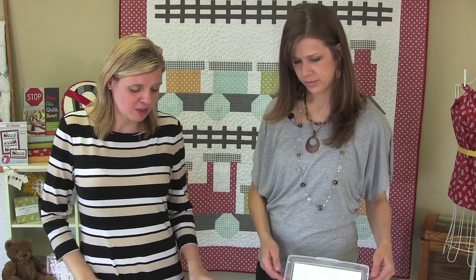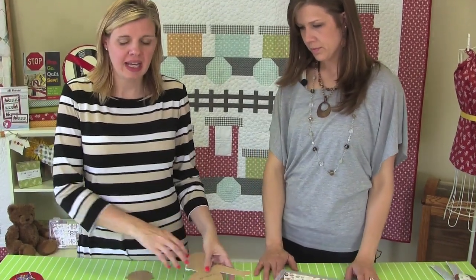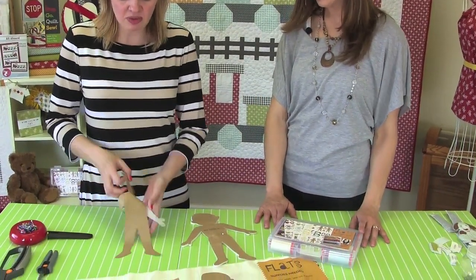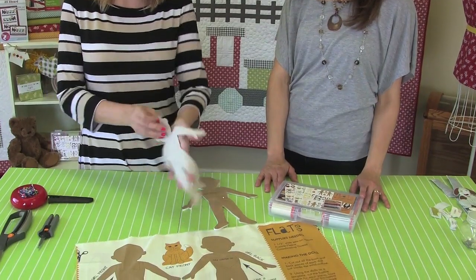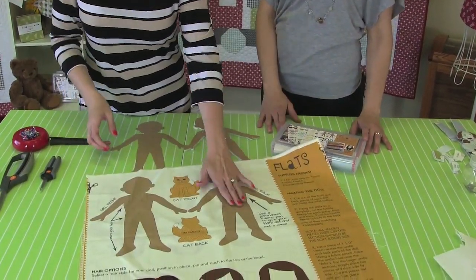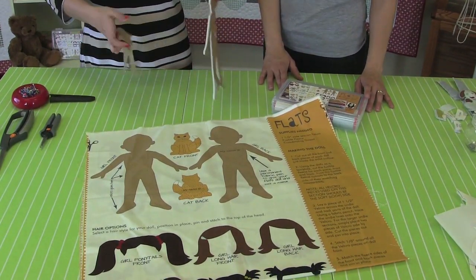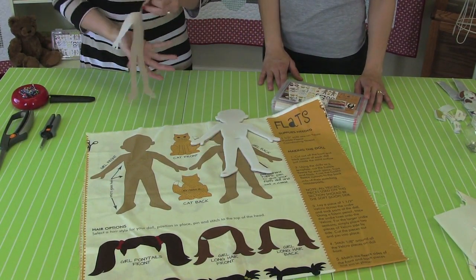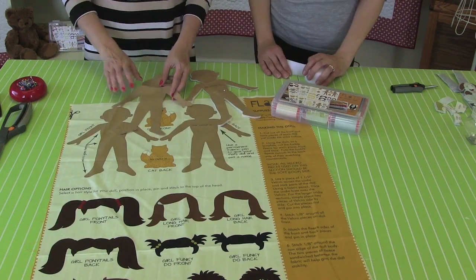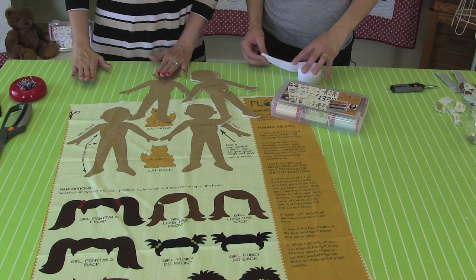So as a reminder, we cut the back of the doll with the Soft and Stable attached, and we cut the front of the doll with nothing attached to the back. This is how the panel started — we cut this one, added Soft and Stable, then cut this one without. Now we have two loose dolls. Angela's going to show us the next step, which is attaching Velcro to the doll.